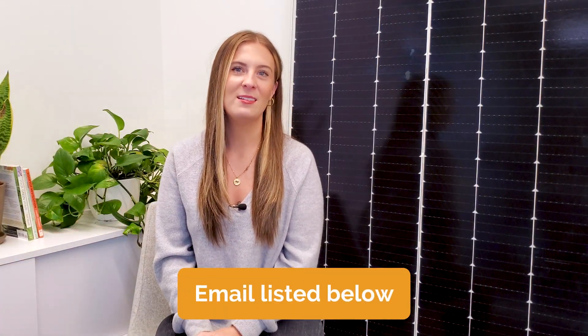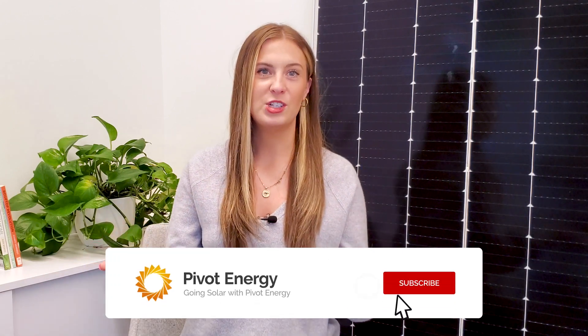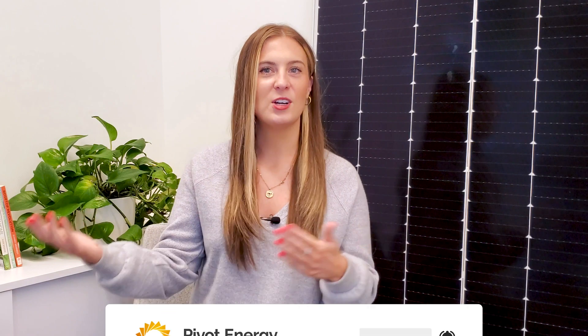So if you have questions, comment below or reach out directly using the email listed in the description, or head to pivotenergy.net. That's all we got — see you next time.